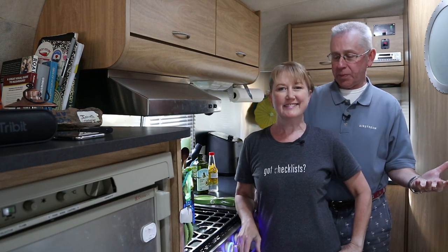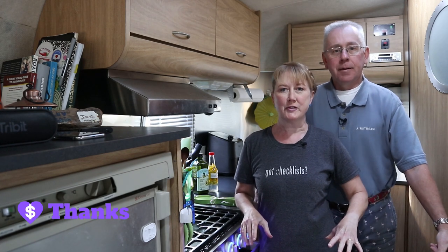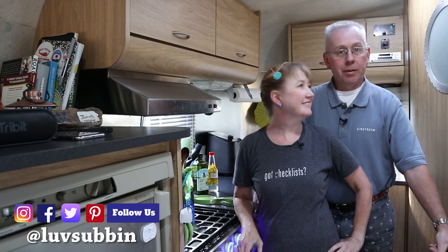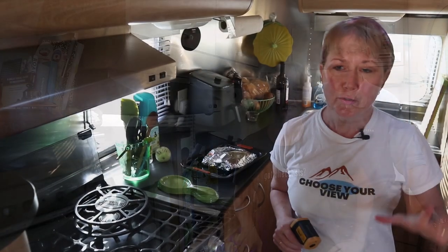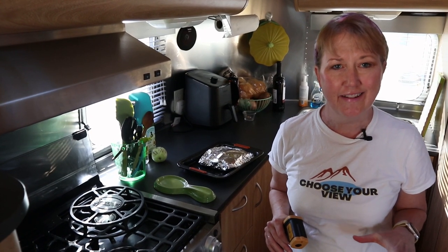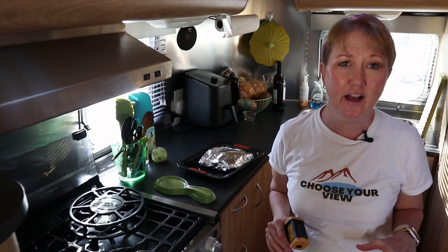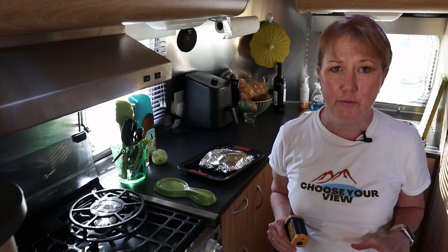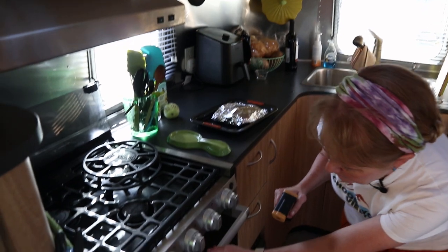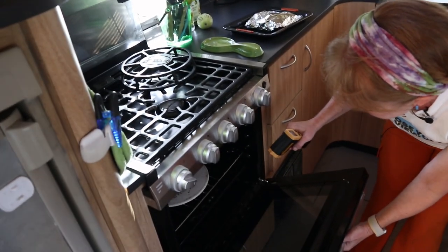We're also going to do a few scientific tests. We're going to have a null hypothesis that I want to disprove or prove, and we'll see where it goes. So the first test is to see how fast the oven heats up. We're going to take a base test just on the ceramic — right on the pizza stone — and I'll be recording this on a spreadsheet for a graph.